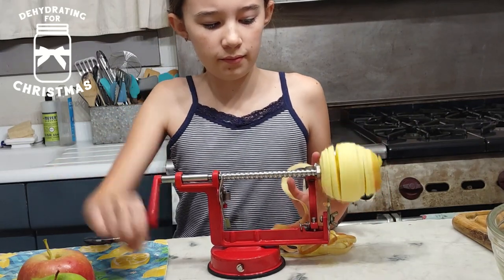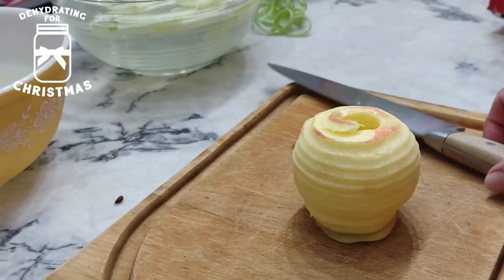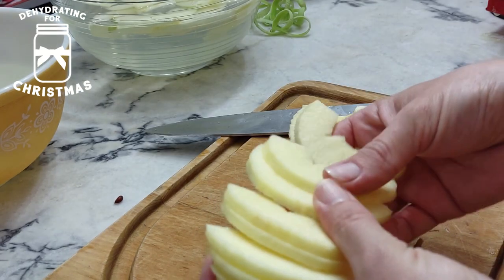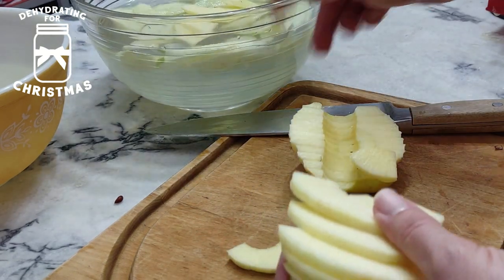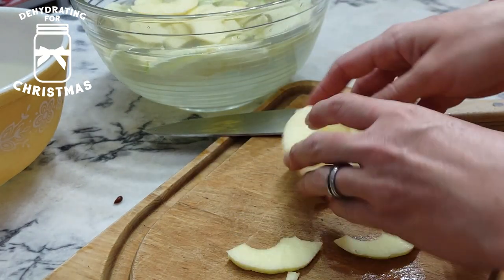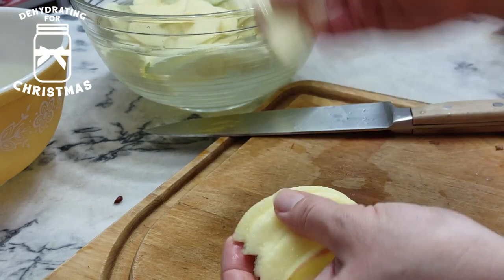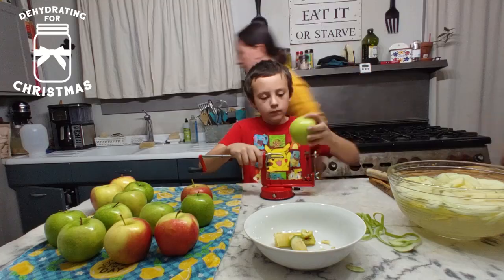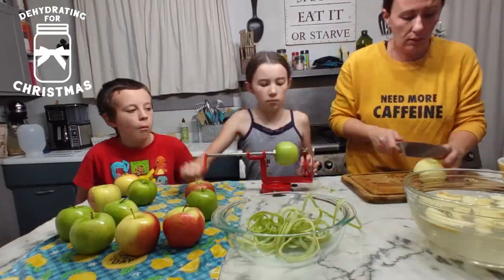We sliced them to where they're evenly sliced. That is a key thing when it comes to dehydrating anything — you want everything that you put in your dehydrator to be roughly the same size, so that way everything is done at the same time. If you have a large chunk of apple and a skinny chunk of apple, you'll end up with some that are done and some aren't. And if you put them all in jars, you're going to probably end up with some nastiness going on in there.